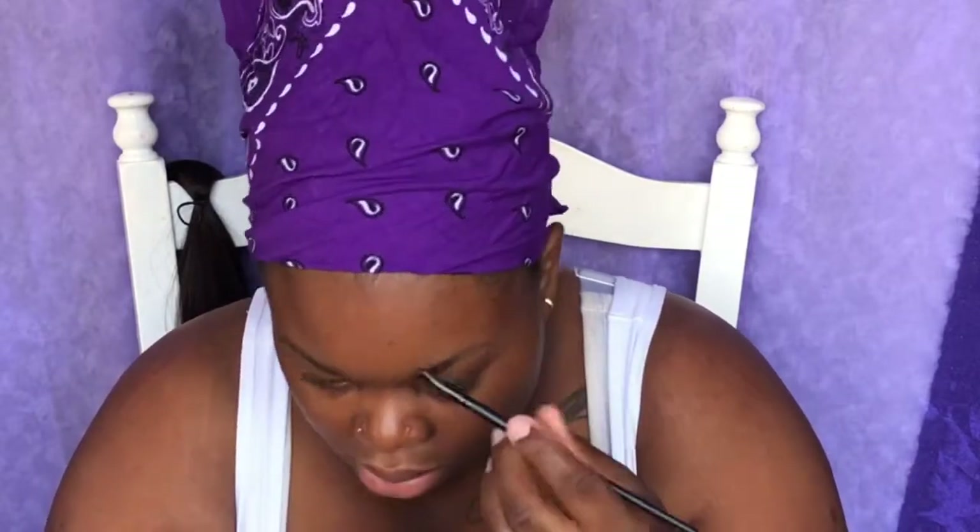Hey guys, welcome back! I am here today doing a mini Jamaican flag using eyeliners. I'm brushing my eyebrows up to get the desired shape I want. I'm using my pomade from e.l.f. to fill in my eyebrows.